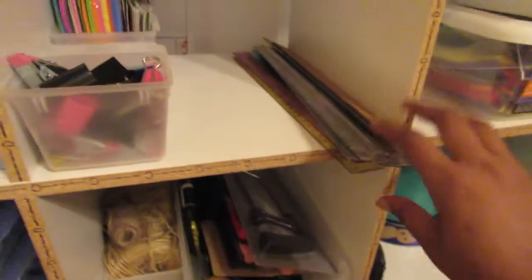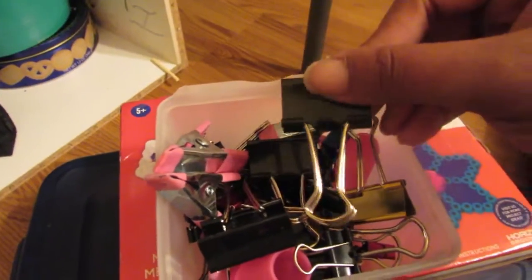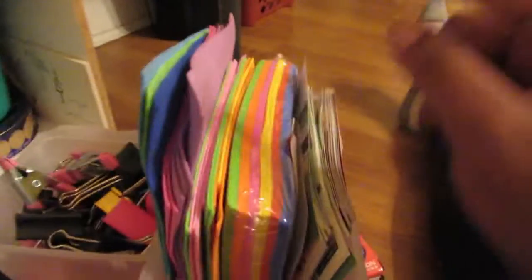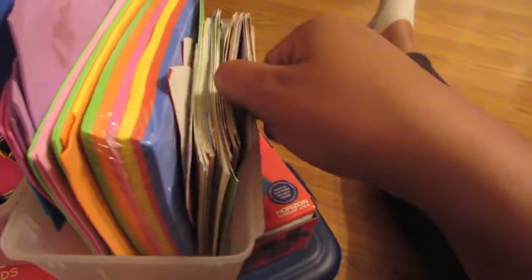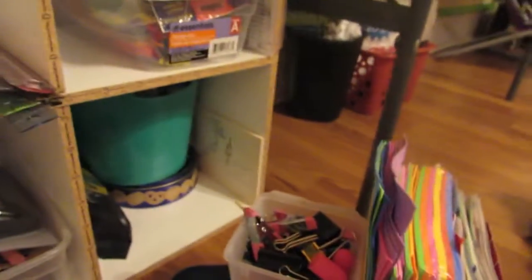I have rulers in all different colors — my favorite is this metal ruler because it has cork on the bottom and doesn't move. I have crafting clips in black, gold, and pink, plus finger protectors. I have EVA foam in thin different colors, sandpaper, and paint swatches from Walmart — I use these for miniature tomatoes, flat tomatoes, sandwiches — I use these for everything.